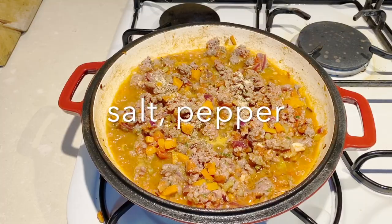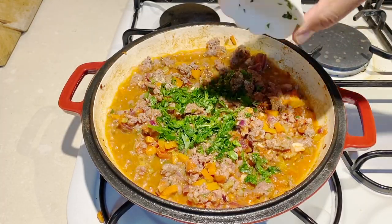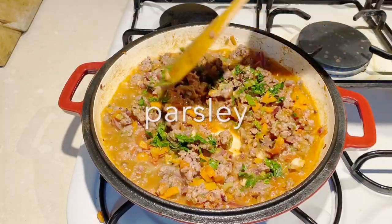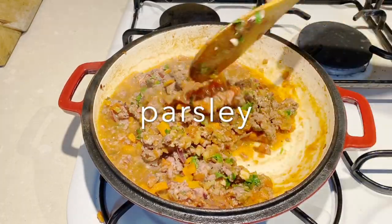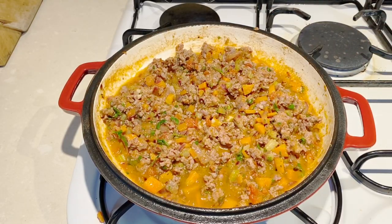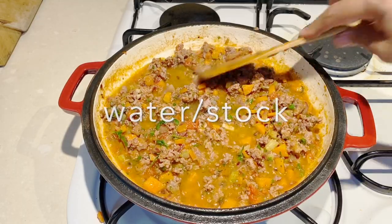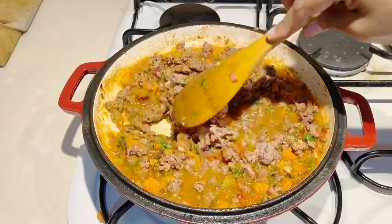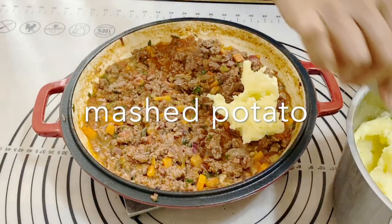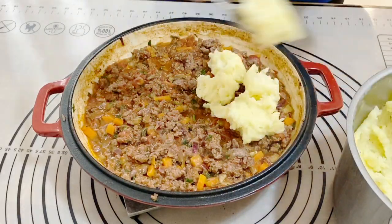Next I want to season this with some salt and pepper. I'm also adding some parsley and thyme — I've put them both together. Give that a good mix. I do want a little bit of sauce in there because once it bakes it will lose some of its moisture, so I'm going to add a little bit of water or stock and bring it to a boil.